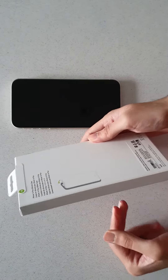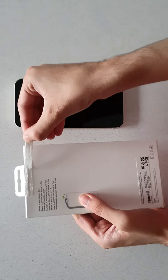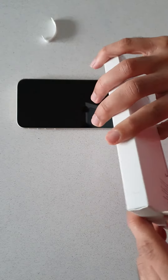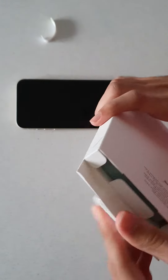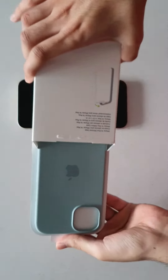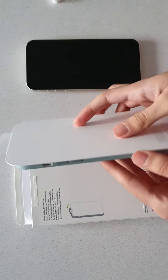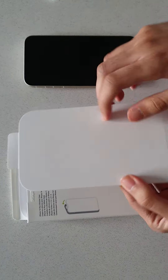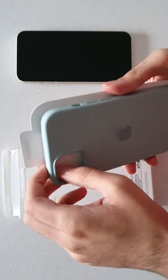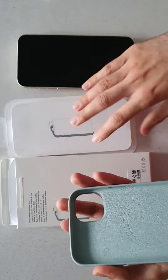So let's go ahead and crack open the packaging. We have one of these pull tabs that Apple has quite liked in recent years. From there we can just pull out the case. Here it is on a piece of cardboard — it's quite minimal on the inside, not too much in terms of packaging.